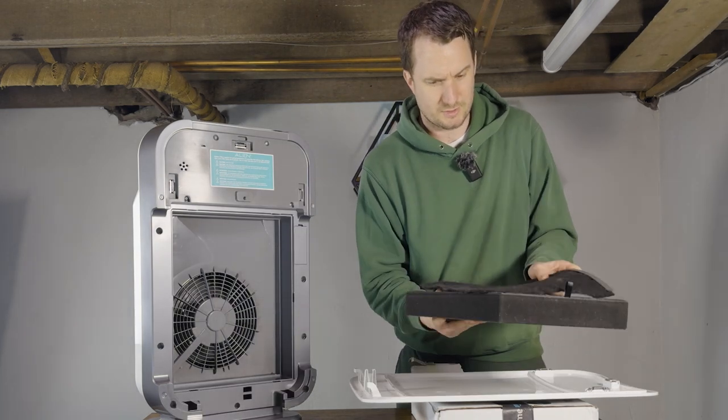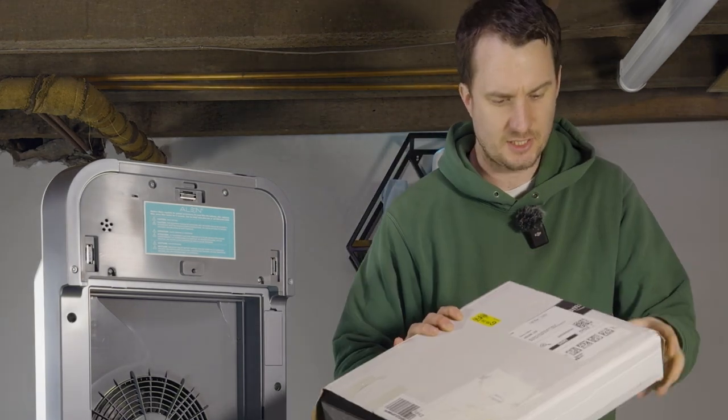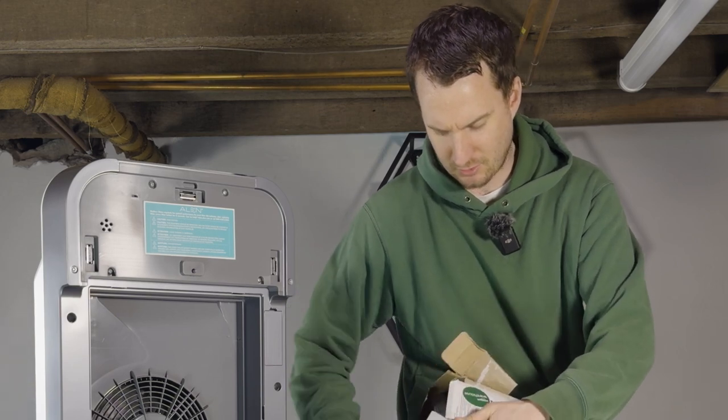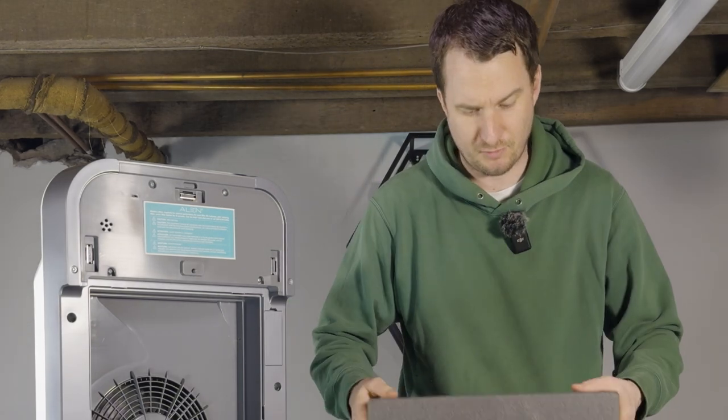I've got a new filter here to look at. We're testing out generic filters — this particular filter is from Pureberg. It was well rated on Amazon and it's only $36 versus the $70 for the genuine filters from Alen.